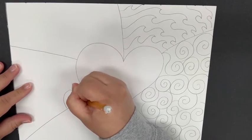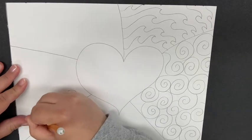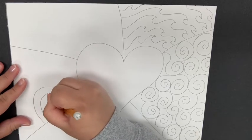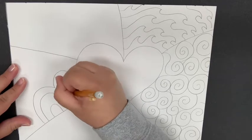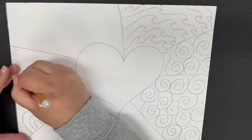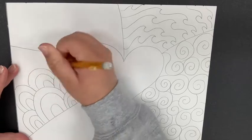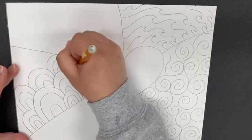Next I'm going to do kind of a rainbow shape where it's just an arch with little arches in the middle, making some big and some small, just filling up the entire section. Remember, you don't have to use the same patterns that I did — you can do zigzags or checkers, whatever you want. I've attached some examples of patterns in the assignment, but feel free to try the ones I've done as well.